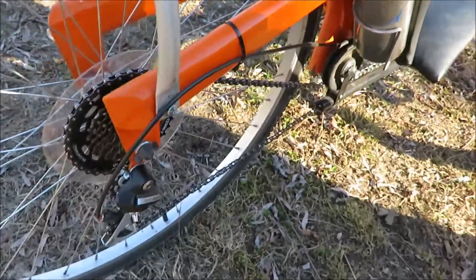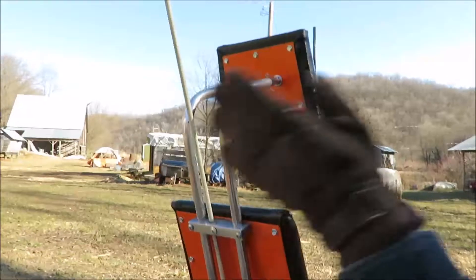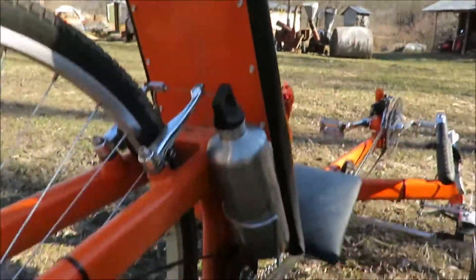It took quite a few hours to do it. The headrest is adjustable — you can move it up or down, in and out. 21-speed. It shifts real nice. It goes real nice.